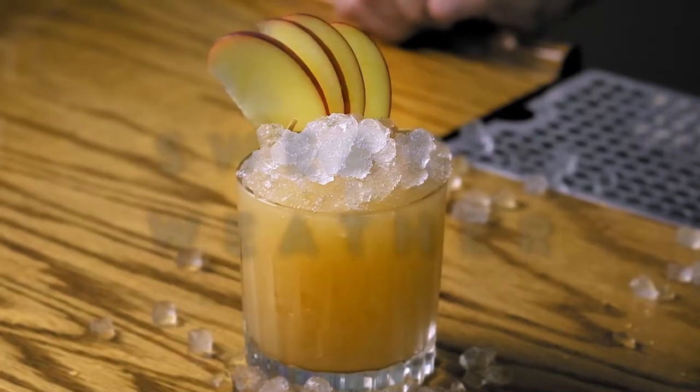Hey y'all, it's Robert with Liber. Today we're shaking up a tiki drink that will take you from the summer into the fall and cooler weather months. It's from our friend at Subtle Tiki. It's called Sweater Weather.